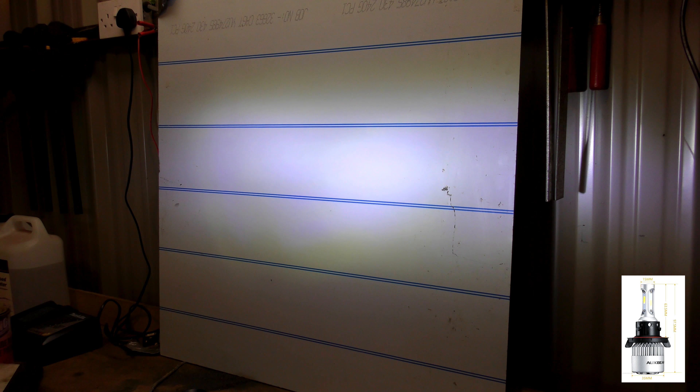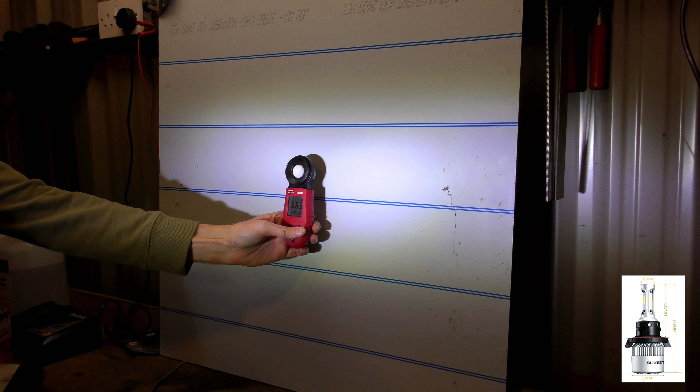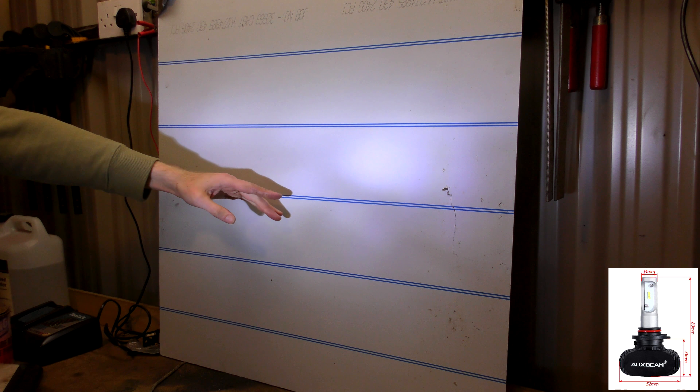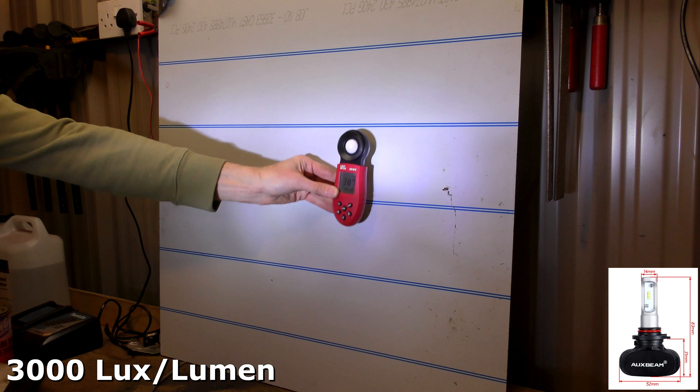Let's try high beams. This is high beams with both bulbs on. I'll blank out the new style LEDs, and you can see that looks pretty much just the same as the low beam, perhaps slightly brighter — which we can check with science. 6,600 odd, so it's slightly brighter. And let's check the new ones on high beam. As you can see compared to the low beam, there's a much bigger spread of light — 3,000 to 4,000 lux spread about the board. Not quite as bright as the other ones on full beam.